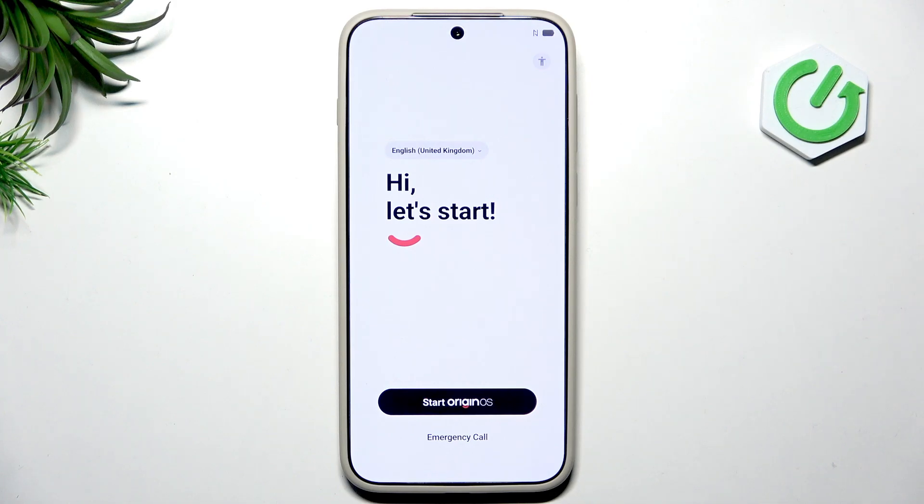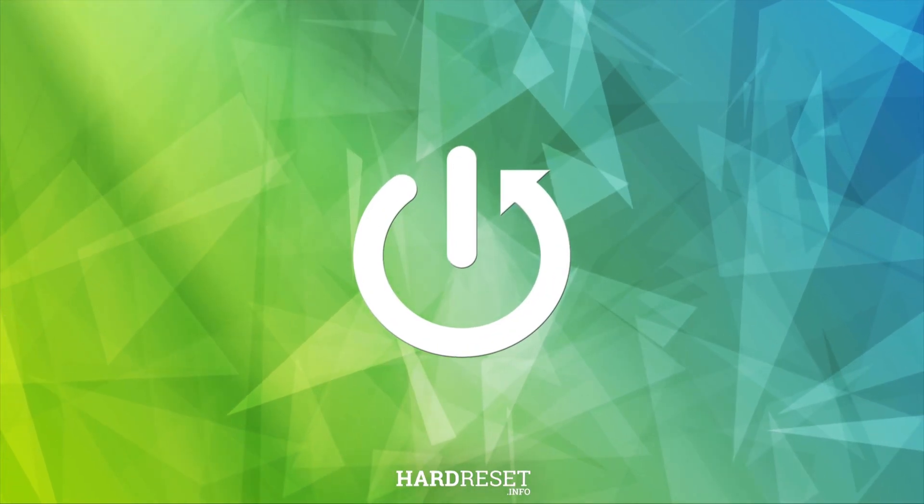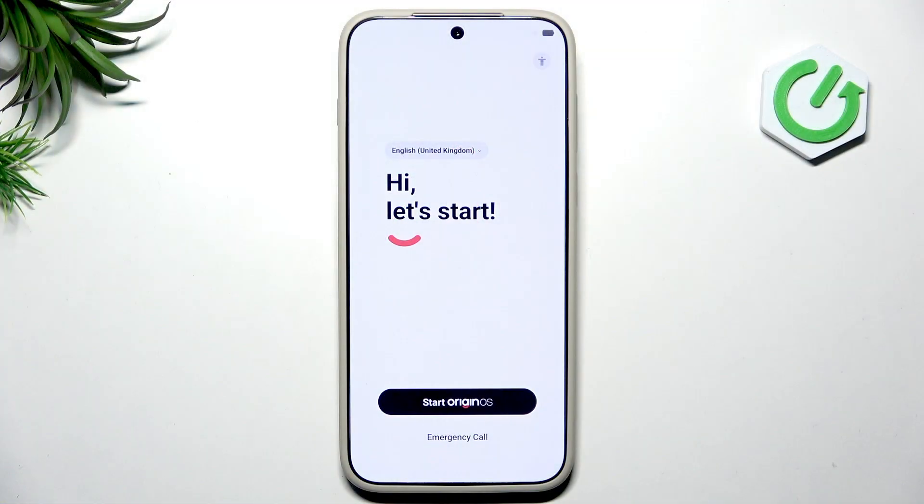Hello guys, welcome back to the HDC Info channel. In today's video I'm going to tell you the first things to do after the setup of your brand new Vivo X300 Pro.